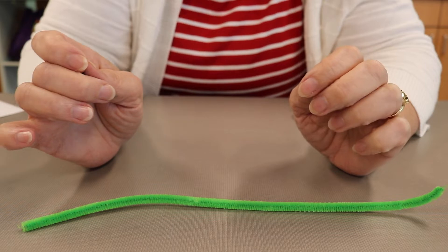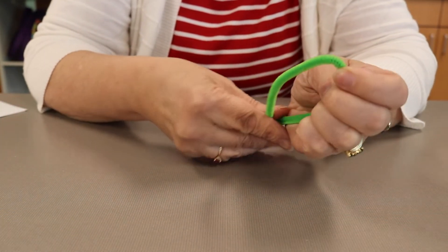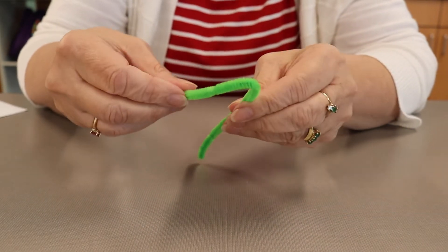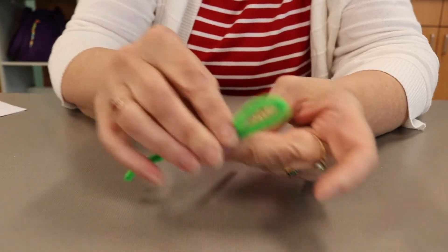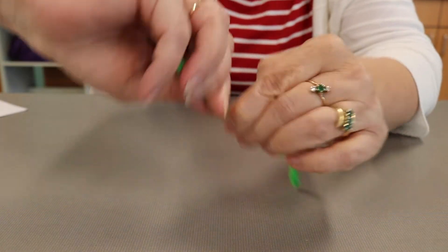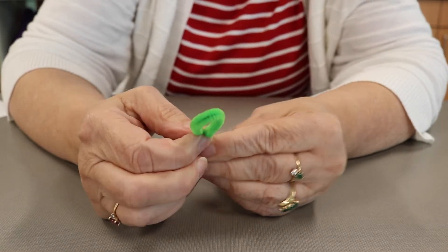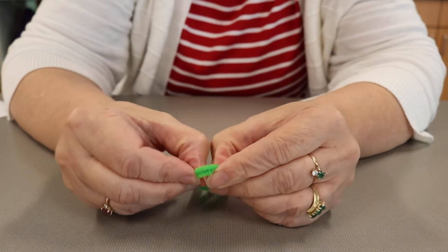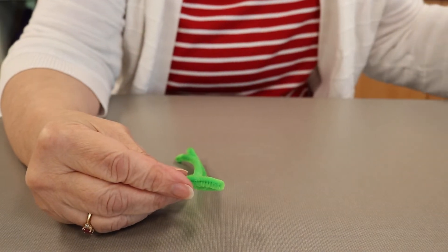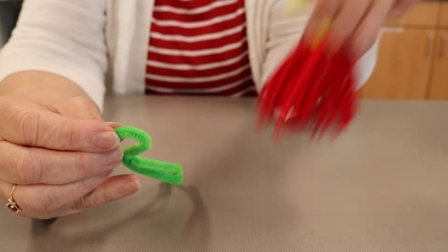I'm ready to show you how to make a Yarn Monster. The first thing you do is take a pipe cleaner and bend it in half. You're going to make a loop about a third of the way down — your loop is about this big — and you're going to twist it a couple of times so you have the loop. The loop is going to end up making a triangle shape to help your monster stand up. Here's a monster, here's the triangle, and it helps you stand it up when you're done.